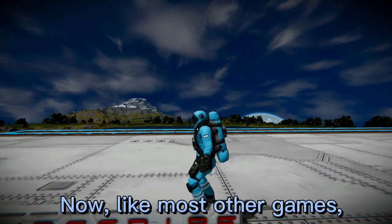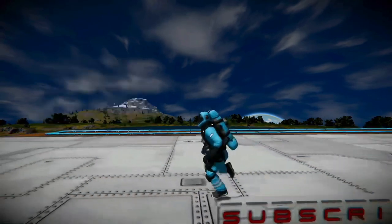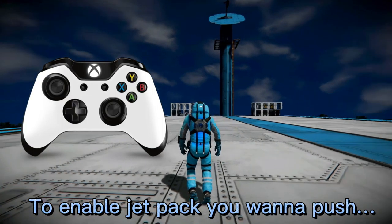Like most other games, the jump button is of course the green A button. The jetpack is where it gets kind of tricky — to enable the jetpack you want to push Y.